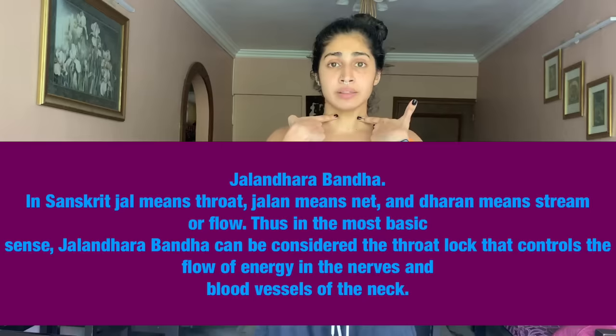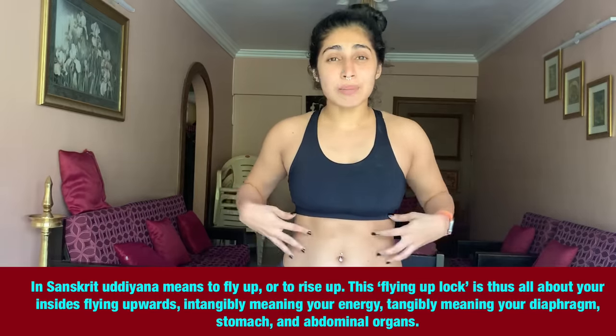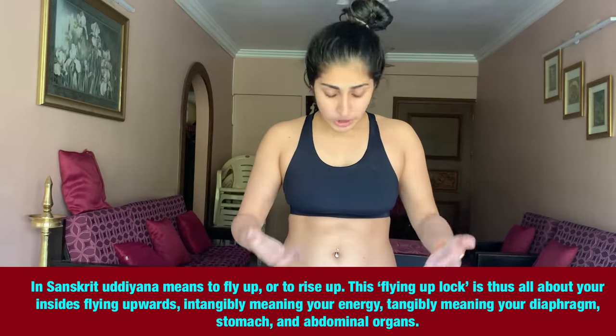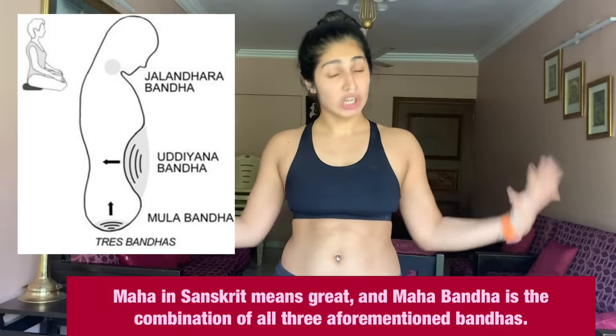There are four Bandhas: your Jalandhara Bandha, also called your Throat Lock; your Uddiyana Bandha, which is your Stomach or Abdominal Lock; your Moola Bandha, which is your Perineum — the perineum is in between your anus and your genitals — and you pull that inside towards you. Together, all three, when you work, pull, and lock in, is called your Maha Bandha, or the Great Lock.